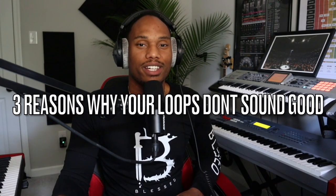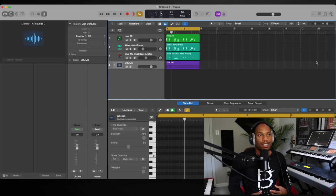What's going on y'all! Today I'm going to give y'all three reasons why your loops don't sound that good, and I'm going to give y'all some tips on how to improve your loops for church. You're going to want to make sure that you stay until the end. I created a basic little groove and we're going to make a loop based off of this — check it out.